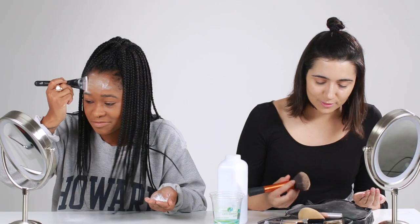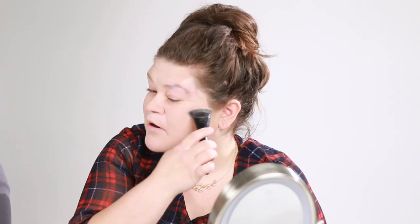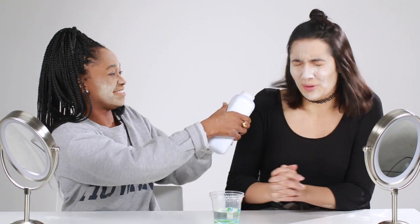You're supposed to try and make sure it's as even as possible. Do I just use my normal powder brush for this? How are we supposed to get that much baby powder on our faces? If you have dry skin, this is not the thing for you. Oh, it's like snow — or dandruff. I never thought I would say this, but I'm ready for the ice water.